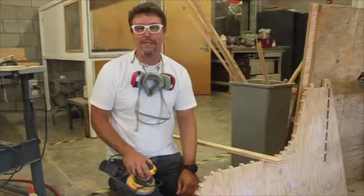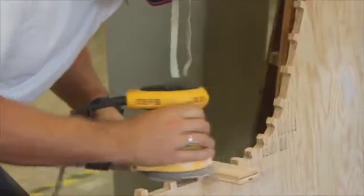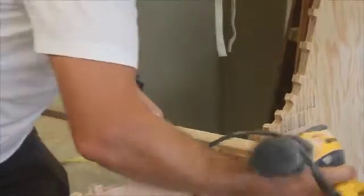The final step before painting is that we need to do a quick sanding of the areas we filled and then double check any of the edges.